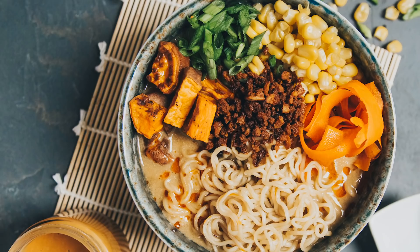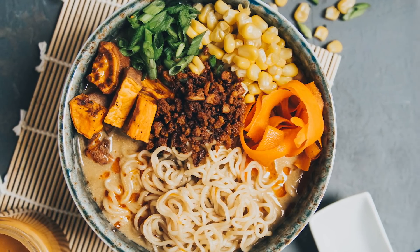They're so delicious! This was actually all inspired by the ramen in my cookbook, Vegan Comfort Classics. You should try that because it's the best vegan ramen — that's what I called it, and it is. So I've taken elements from that and infused it into these spring rolls.